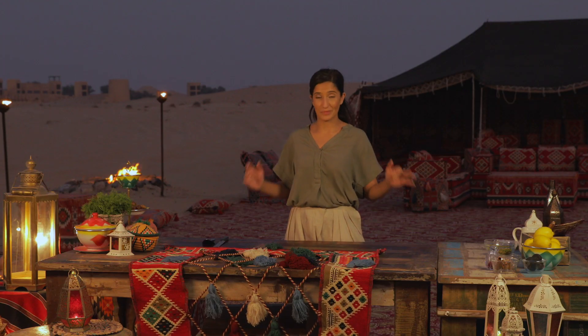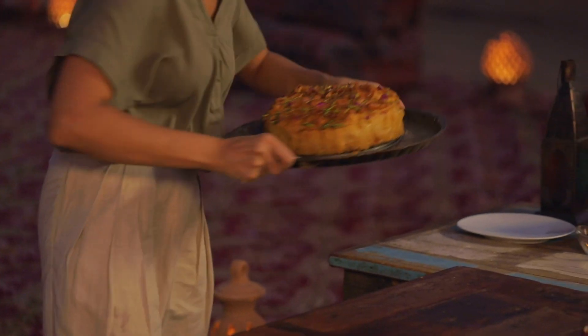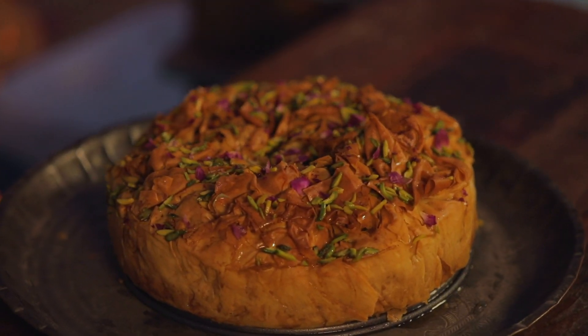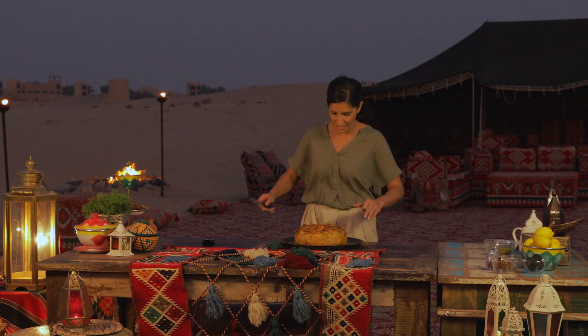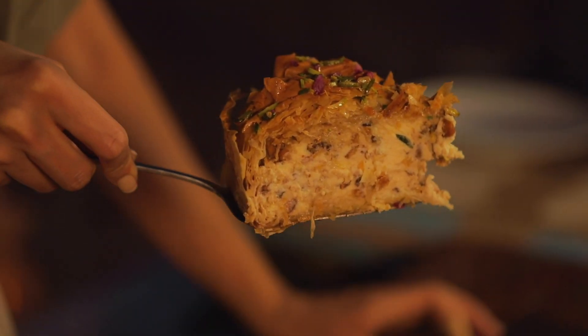Let's be real — we're in the middle of the desert, I don't have time to wait overnight, so I made one earlier. Beautiful, it's glossy, golden, nice and crispy. Let's slice it, get seated, and enjoy this. Guys, this looks amazing — look at all the pistachios through it and the crunchy layers.